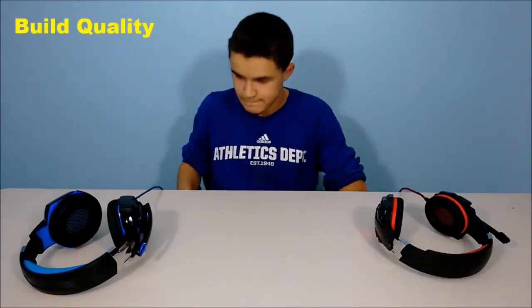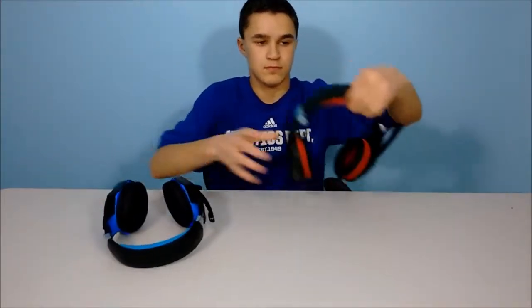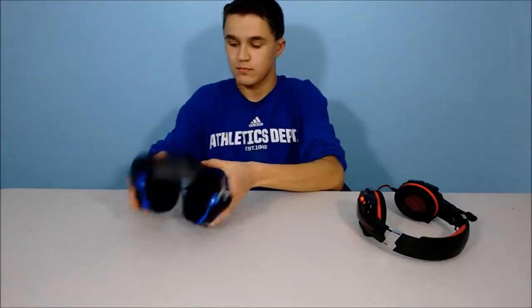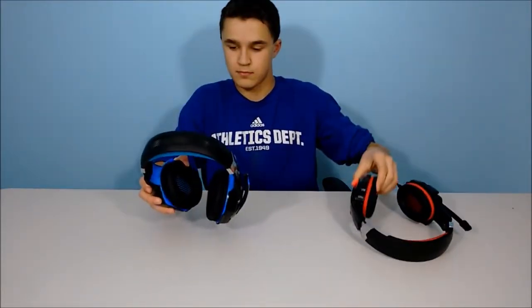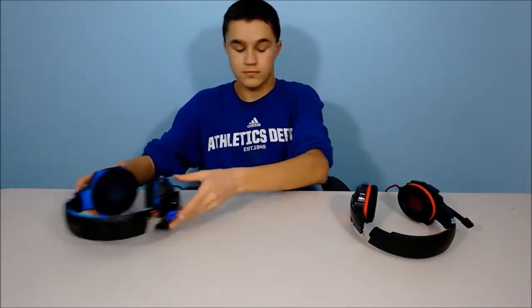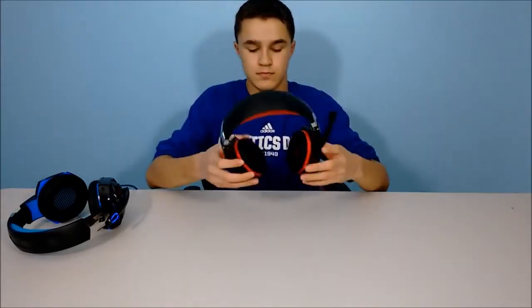For build quality, the G2000 has a much more comfortable headband, but the G9000 is comfortable as well — I just think the G2000 is a step up. The ear cups are about the same; the G2000 does have slightly bigger ear cups, but the G9000 is still comfortable. What I really like about the G9000 is that it's much more lightweight and compact, so you don't feel like the headset is going to fall off or weigh you down when gaming.